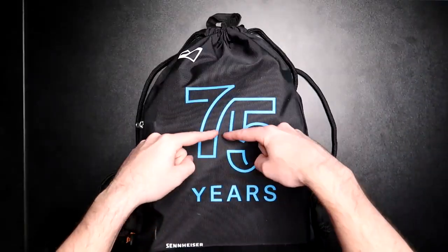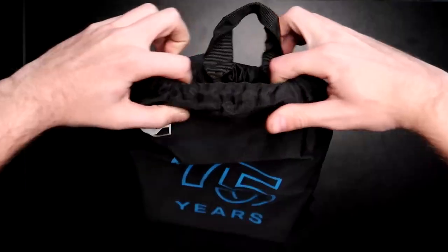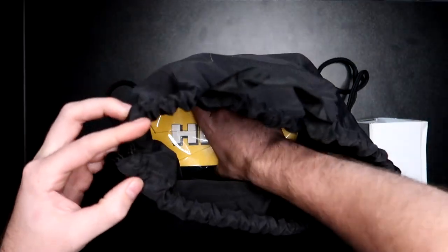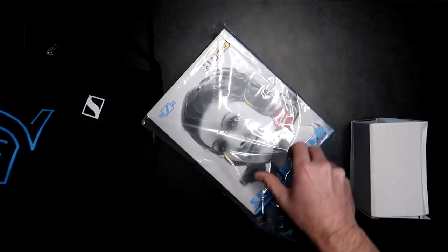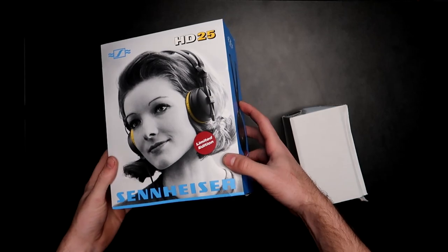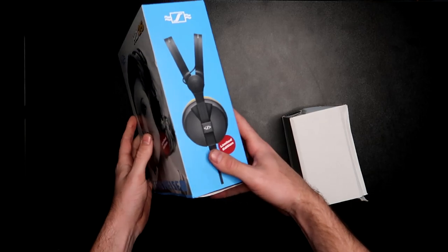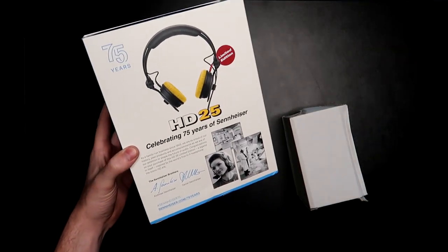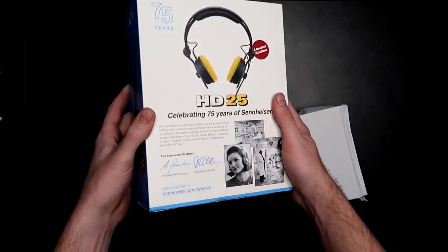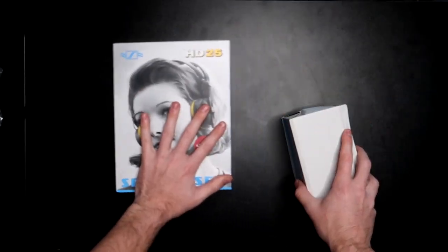75 years — that's crazy, Sennheiser has been in business for 75 years. Let's open up the bag — there's the retro packaging. This retro packaging mimics the same packaging from their original headphones, the 414s, back in 1968. On the back it says 'limited edition' and gives a breakdown of what they look like — featuring the yellow cups which were found on the original 414s.